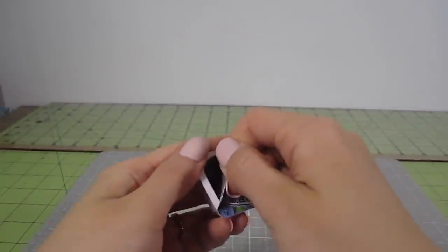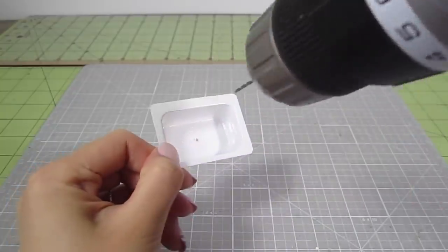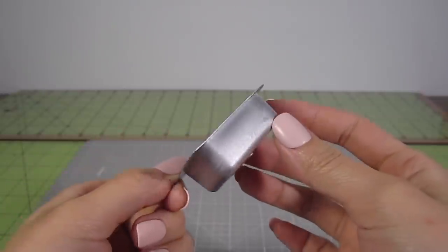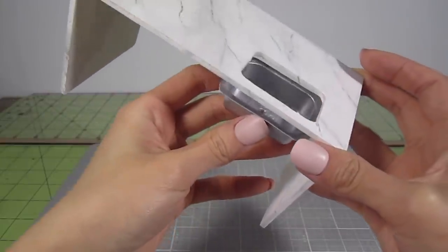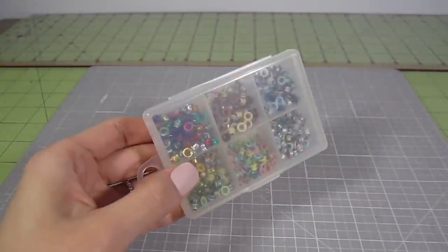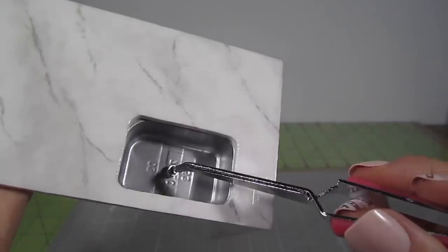Now it's time for the sink. Grab the little condiment container again and clean it out. Draw a hole into the center for a drain and then paint it — I use metallic silver spray paint on both sides. With some E6000 glue, position the sink right under the counter. Optionally, take a tiny silver eyelet for the drain hole — it just creates a cleaner look.